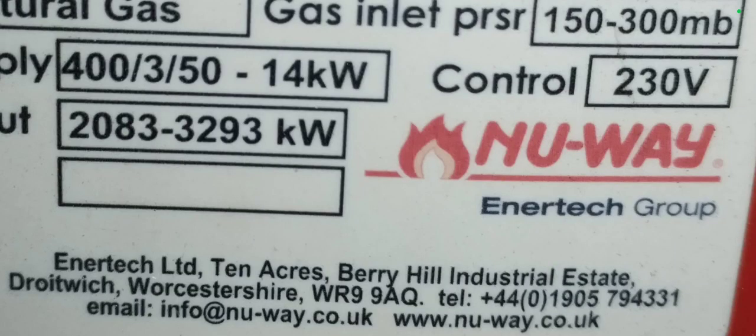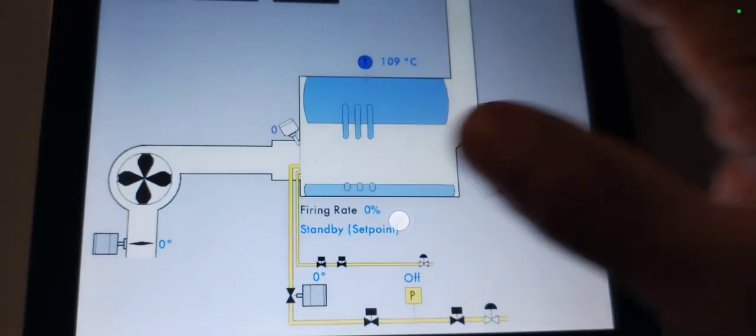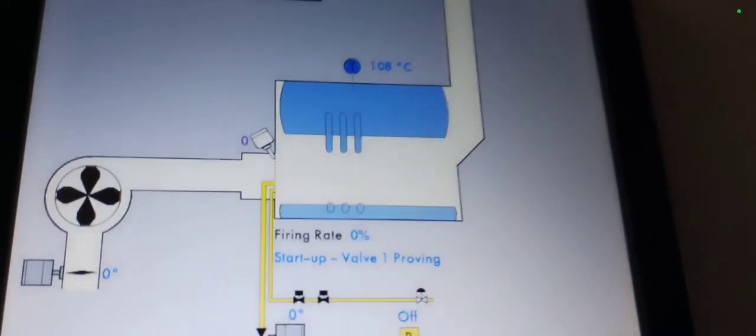The burner can do up to two to three thousand kilowatts. This is the unit before it starts up. Let's check the latest fault — they are okay. The unit's coming on now; valve one is proven and you can see the damper is closed.